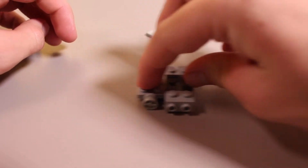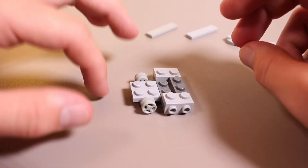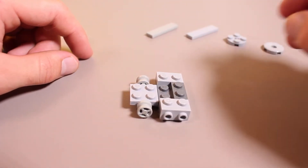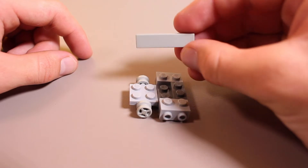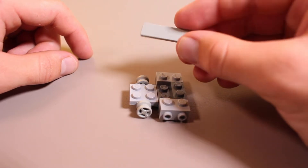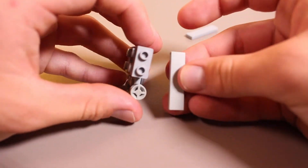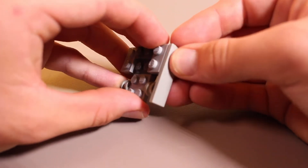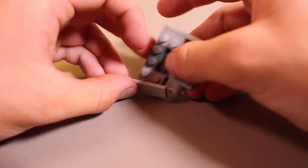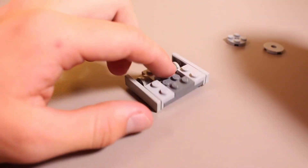Now we have this sort of rolling base. It leans back a little bit to start, but once we put some more weight on the front of this creation, that'll be offset. We're going to take each of these tiles — these are going to be the side armor pieces for IceWave, and they're also going to cover up the wheels. We're going to attach the back of them right onto these two studs, and the same on the other side, for an identical look.